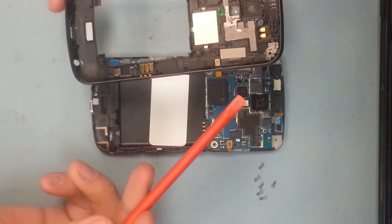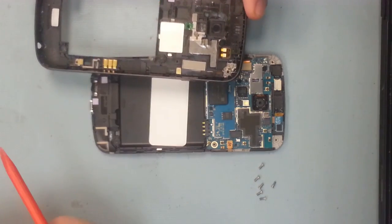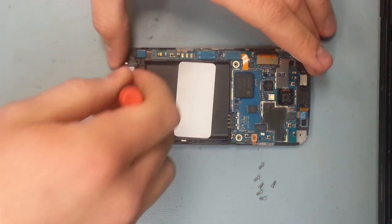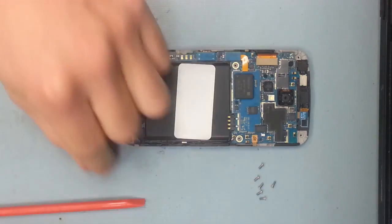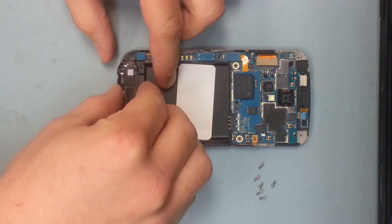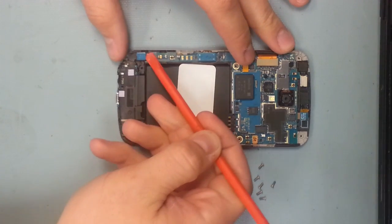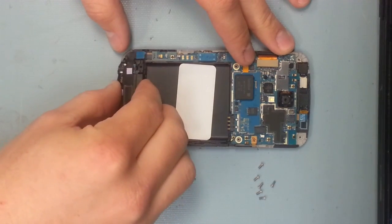Here you can see the three pins. There are also three water damage indicators. To take off the bottom part of the phone, there's only one screw and then the whole plastic piece is just snapped into place — wiggle it a little bit and it'll pop right out. It also has a little ribbon cable as well.